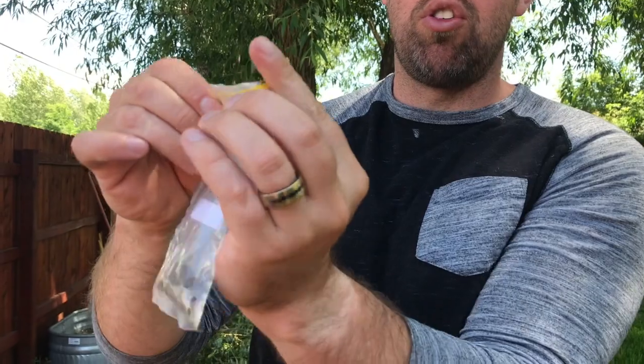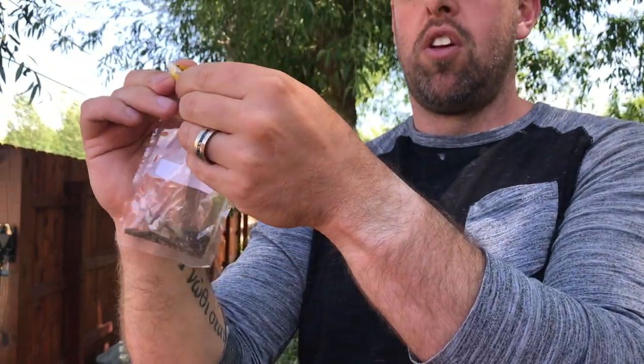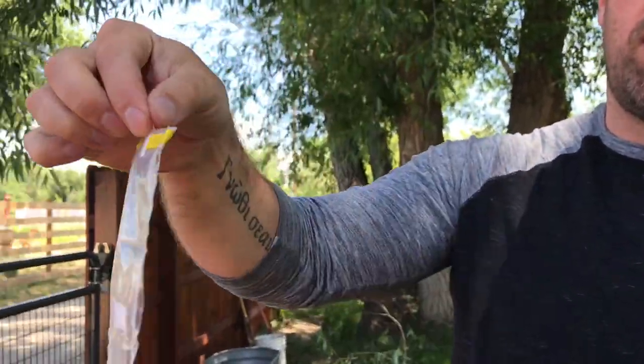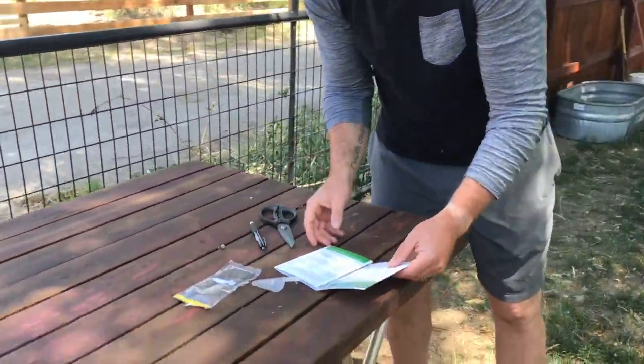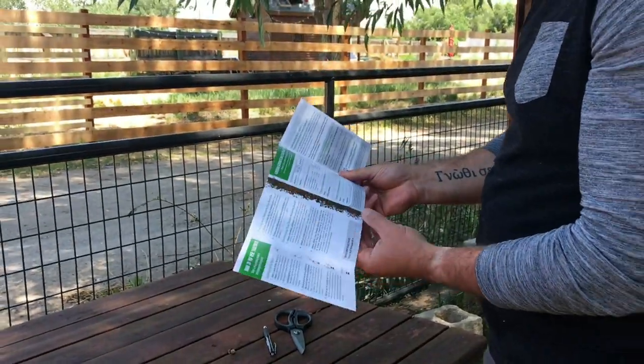Now that I have my soil in the bag, I'm going to take the bag and flip it over one time like that, and then close the zip tie around it — just like that. Close it up, great.